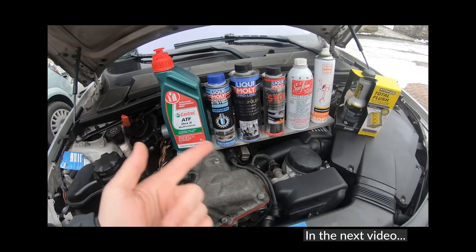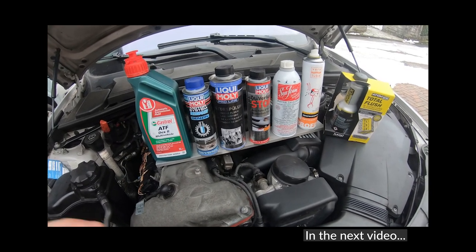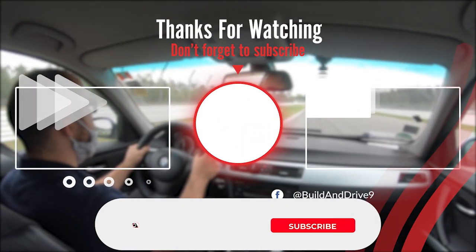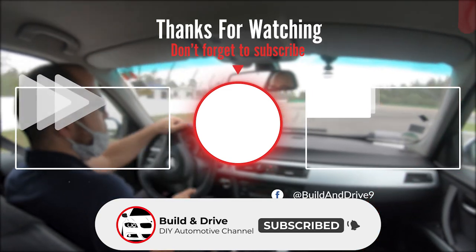Thanks so much for watching. In the next video we go through a ton of different snake oil products to see if they'll help reduce our oil consumption issues. Don't forget to hit the subscribe button if you're interested, and hope to see you in the next video.